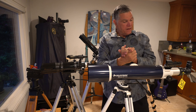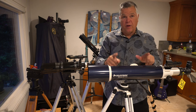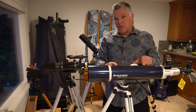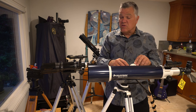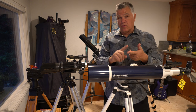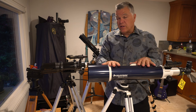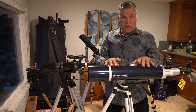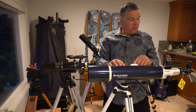That's really the only thing you're giving up — high power on bright objects: Jupiter, Saturn, and stars at high power. For a beginning astronomer, your best and coolest targets are Jupiter, Saturn, and the moon. The moon will be great on this. You'll be able to see the Galilean moons of Jupiter and the rings of Saturn — you just won't be able to boost to high power.